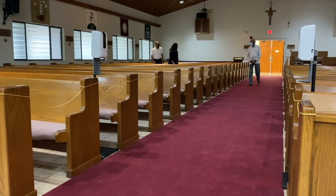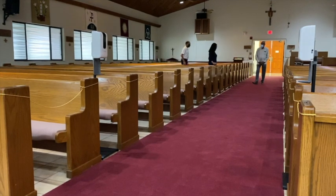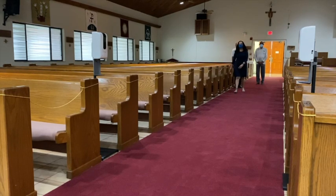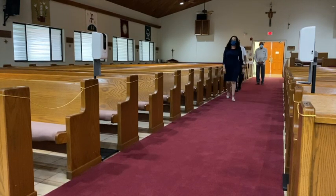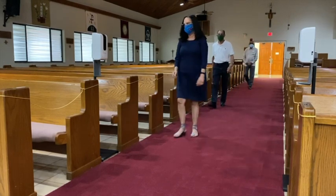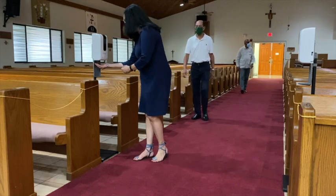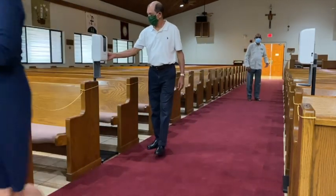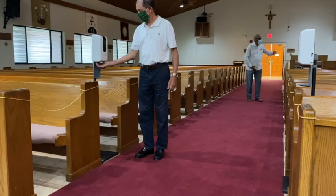When it's time for communion, the usher will gesture for you to come towards the center aisle in the middle of the sanctuary and walk towards the altar. You'll notice that on each side at the center is a hand sanitizing station. Be sure to sanitize your hands before you approach the altar.